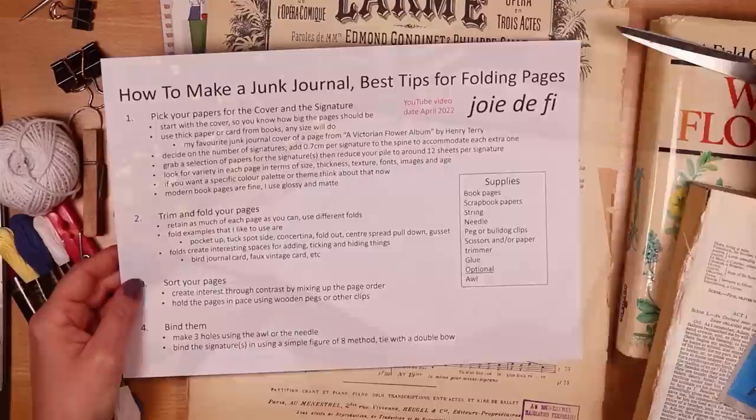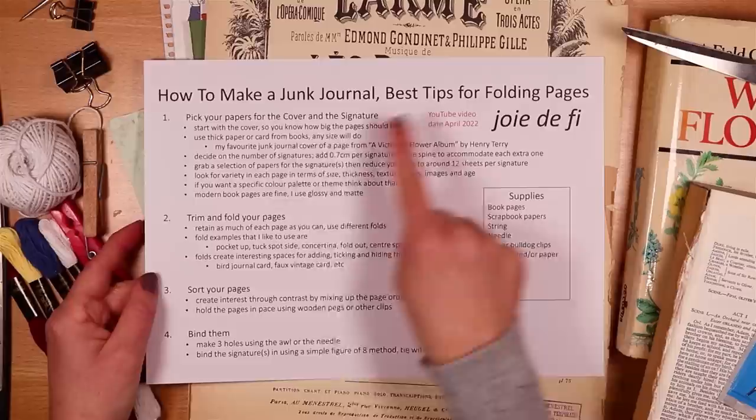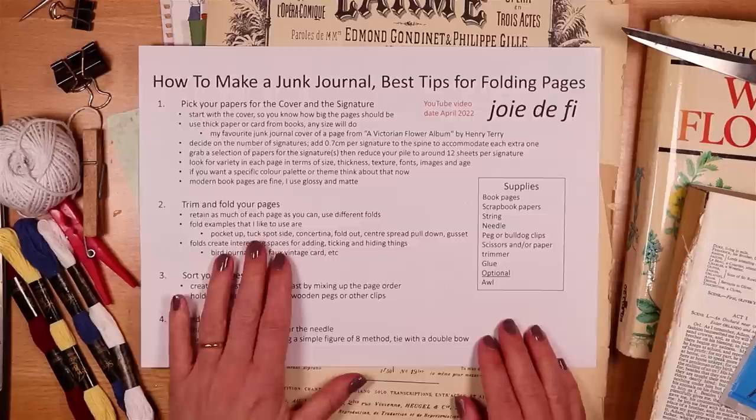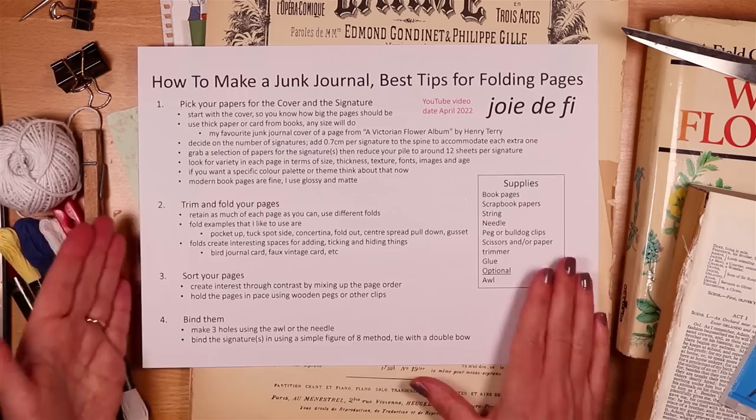The supplies we're using today are listed on a sheet of process steps — one, two, three, four process steps today. This page will be on Pinterest and you can take a screenshot as well. I've listed the supplies out in a box on the right, so let's go through those and I'll show you the pages I've chosen and why I've picked the particular pieces of paper.